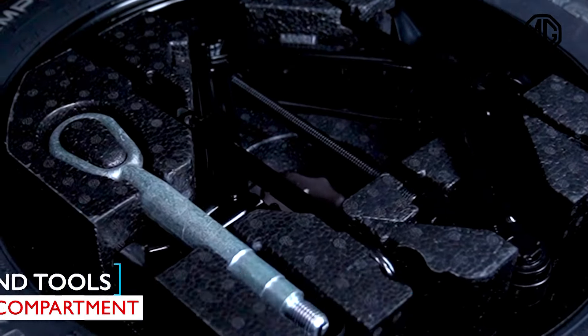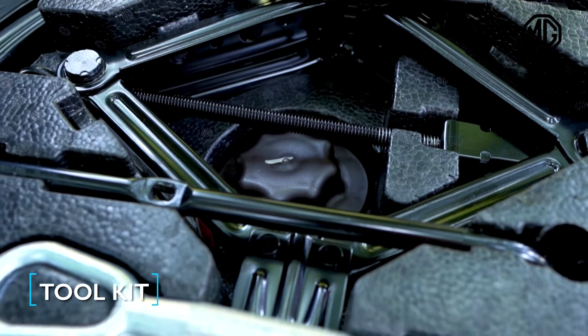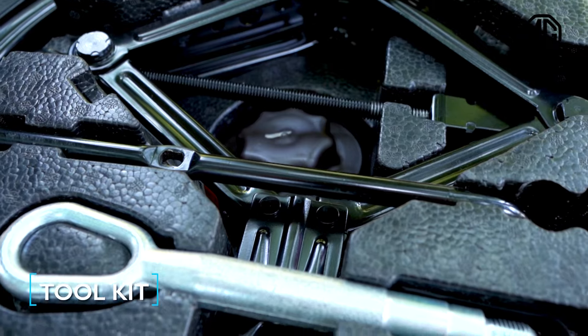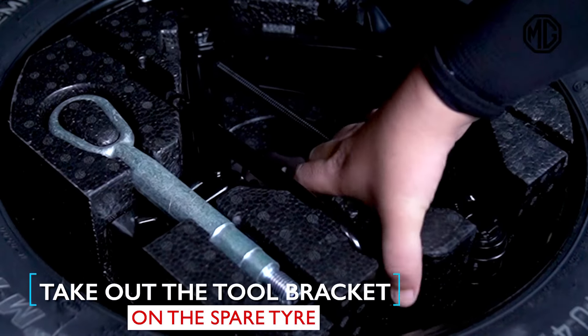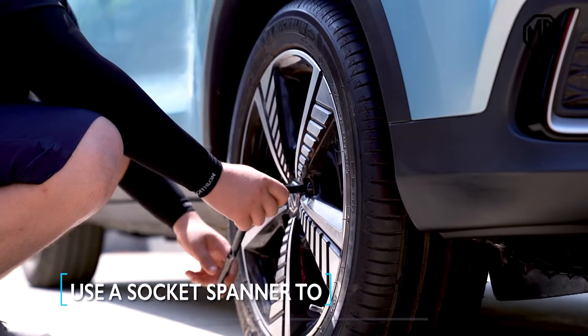First things first, your spare tire, jack and tools are under the luggage compartment. Once you raise the floor, you'll be able to see it. There, that's your tool kit. It includes the jack rocker, socket wrenches, traction hooks and screwdrivers.